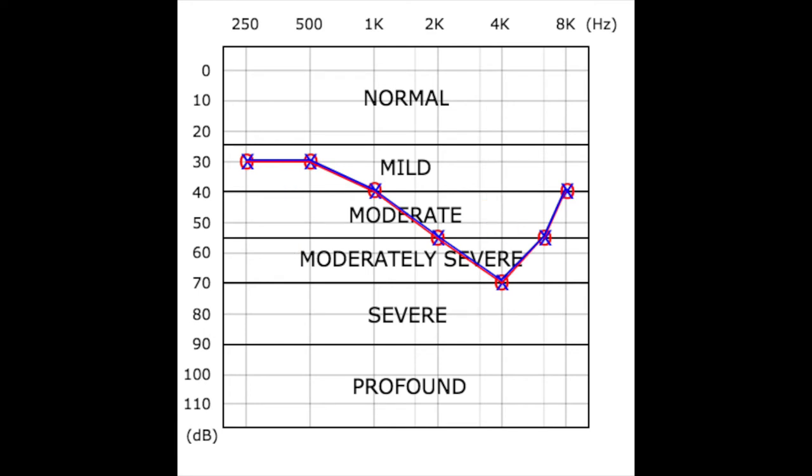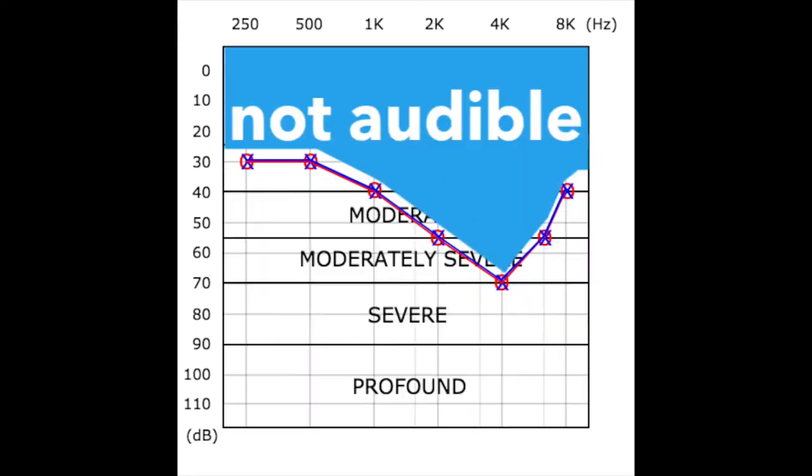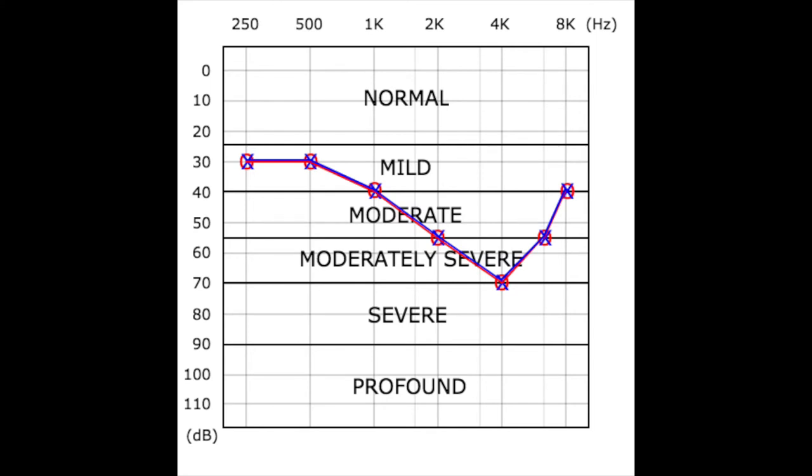Hearing loss with this configuration is often caused by loud noise exposure and gradual hearing loss associated with aging. All of the sounds below the blue and red lines are audible to this person, while all the sounds above the blue and red lines are not audible. Without hearing aids, this person will not hear a large percentage of sounds that an otherwise normal hearing listener would experience. Hearing aids adjusted to this audiogram would amplify the high-pitched sounds more than the low-pitched sounds so that this person could have improved speech understanding and clarity of words.